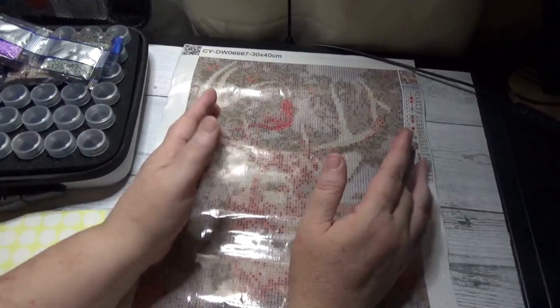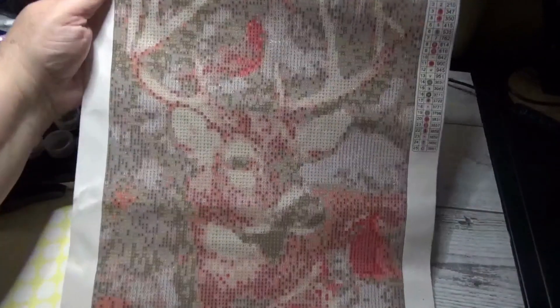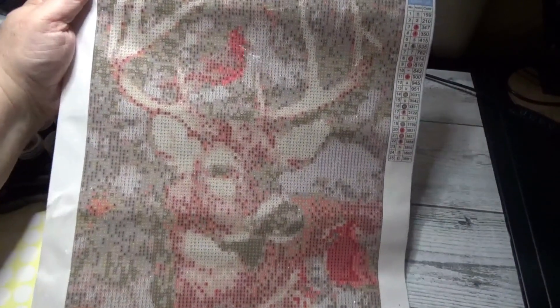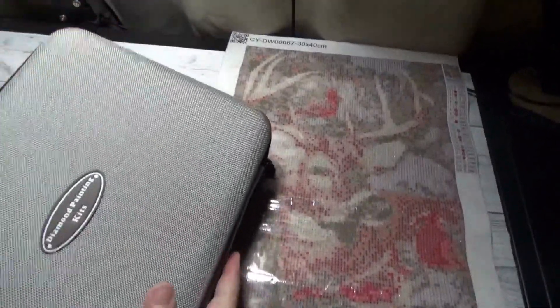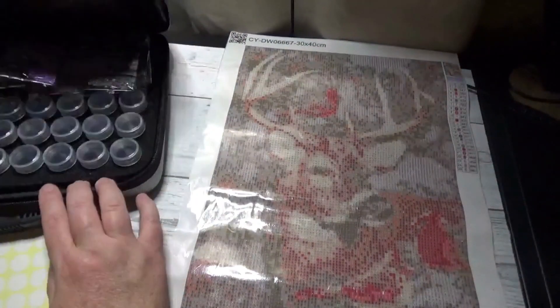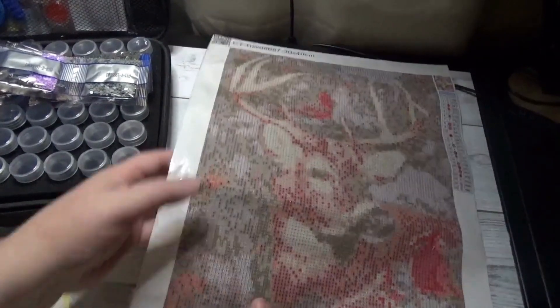Hi there friends, Debbie here with Debbie Gets Crafty. I am going to kit up today my husband's picture that he got from Temu — it's a deer and three cardinals on it. It's the very first diamond painting picture that he picked out for himself. It's a 30 by 40 and I'm going to kit it up in his brand new diamond painting case that I got for him as a gift to welcome him into this wonderful craft journey with me.